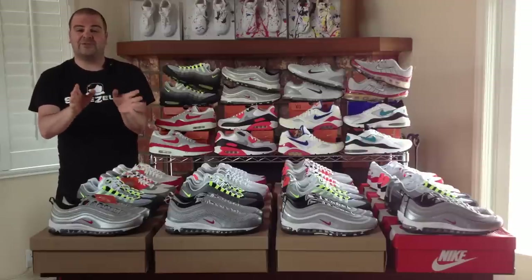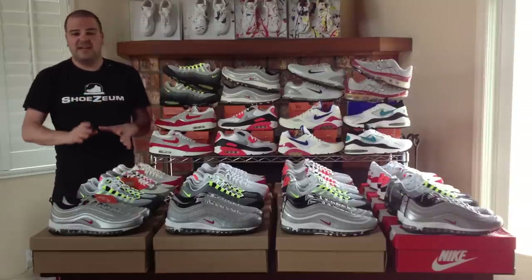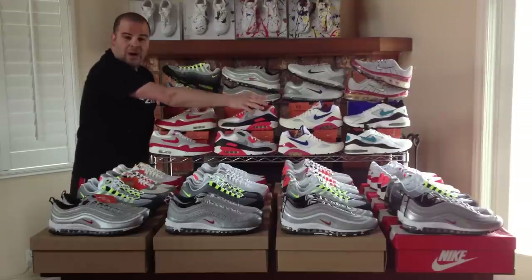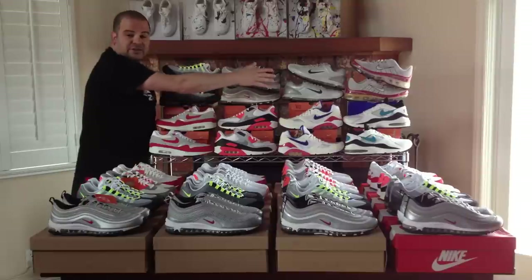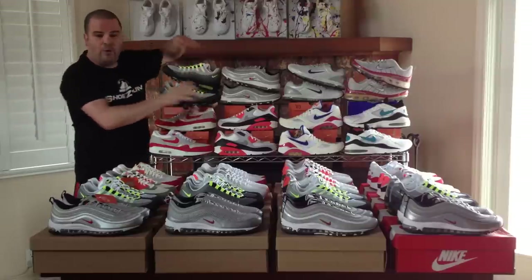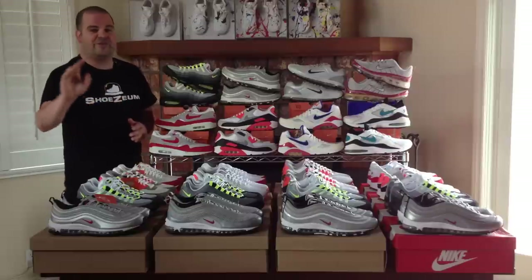I'm standing here next to the history of Nike Air. This pack of shoes came out in 2006 and it's the first 20 years of the Nike Air Max. It includes the Air Max 1, 90, 180, 93, 95, 97, 2003, and 360 models. The most popular of these eight shoes are the four that are closest to me, and they're the ones that Nike retros over and over again.